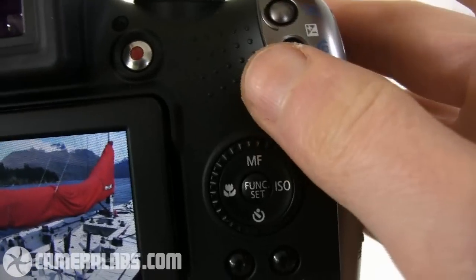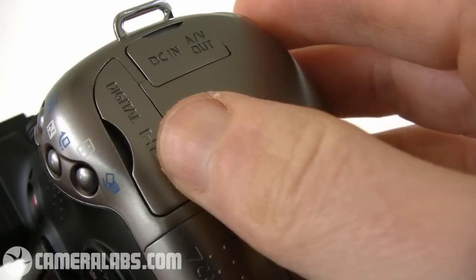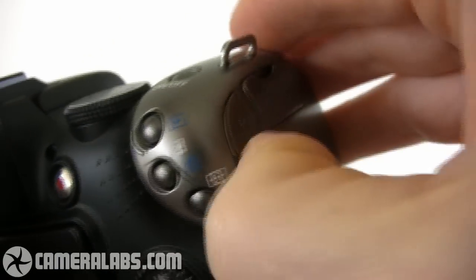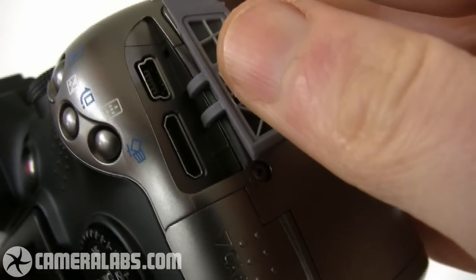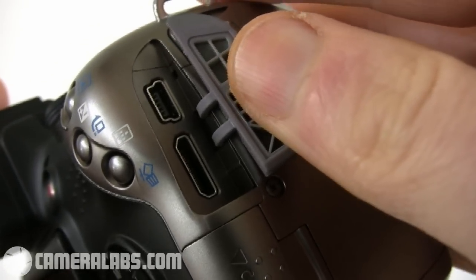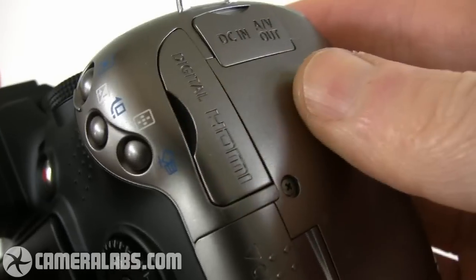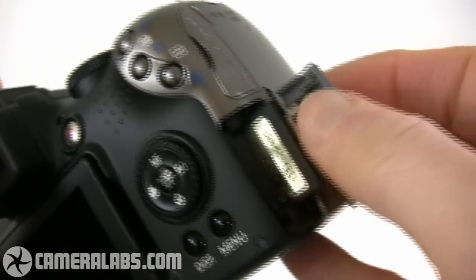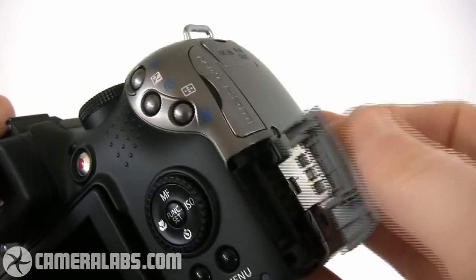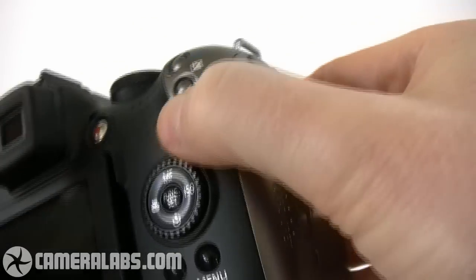So what is the difference exactly? The SX-20IS is now equipped with an HDMI port — if I flip this out you can see it connected below the USB port. This allows you to make high-definition slide shows on HDTVs. As before, the memory card slot is on the side and takes SD memory cards. Having the door on the side means you can access the cards while the camera is mounted on a tripod.